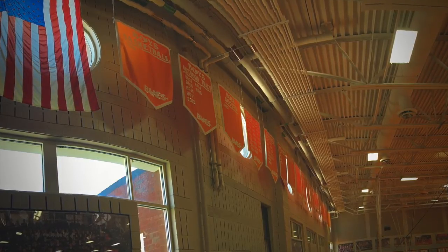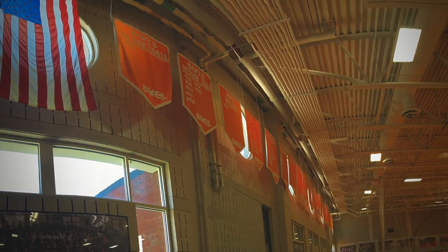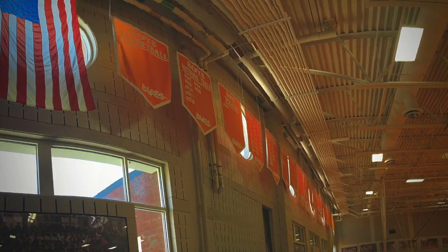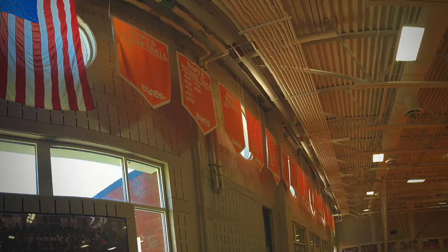I turned the saturation all the way up so the orange and the red in the picture can really stand out so you can see it better. I also retouched some of the light fixtures and some of the speakers that are hung up just so you wouldn't see them that much.